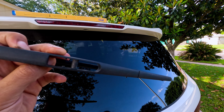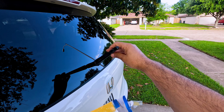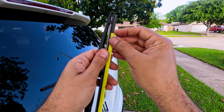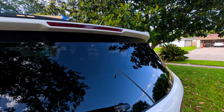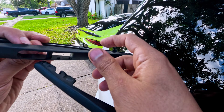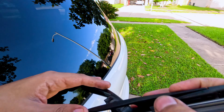Now let's put the new one on. Be very careful — you don't want to break your window. Remove the cover from the new blade. It has some grooves and some pins, so we're going to do the same thing: put it like this and then try to slide it in.